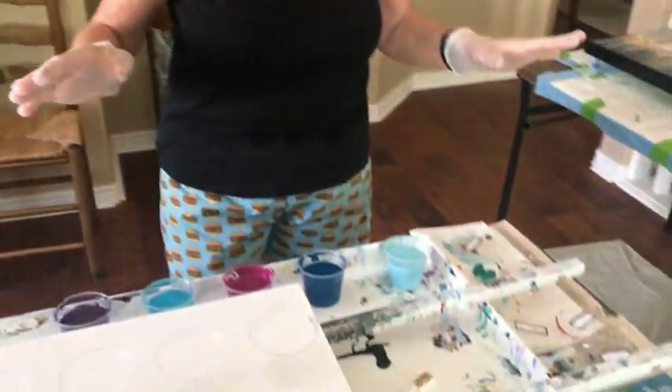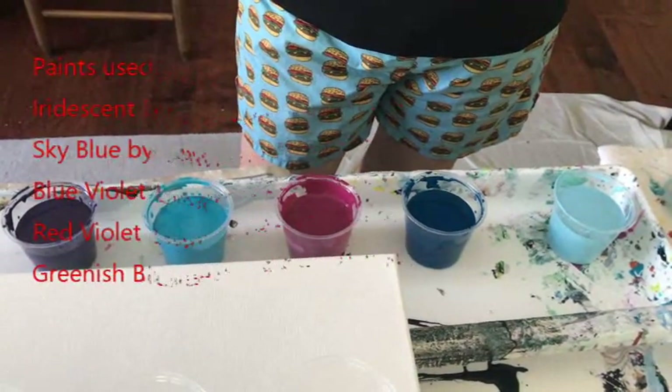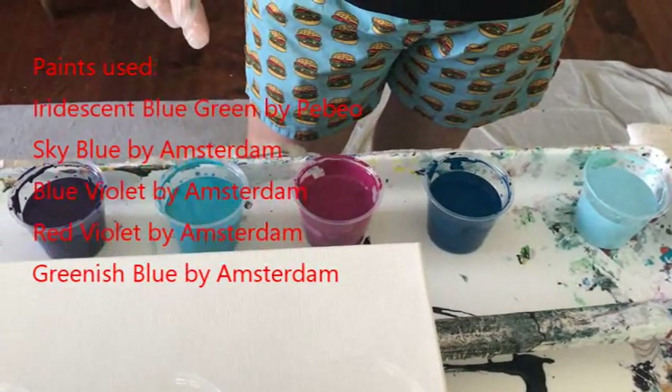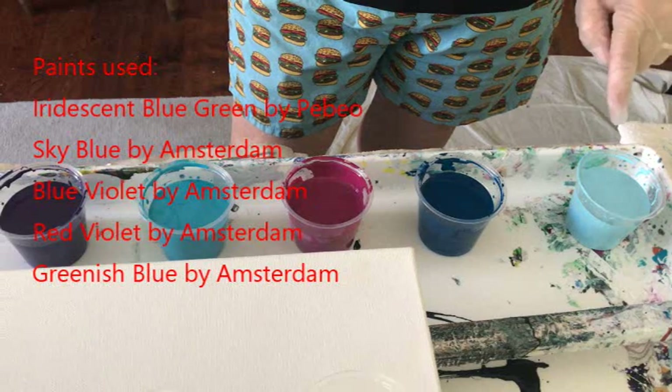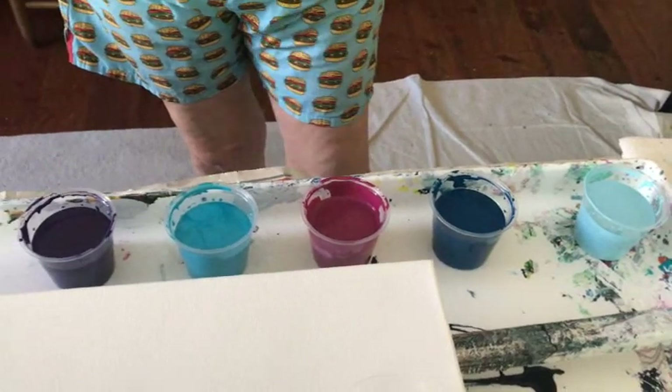Today I'm using greenish blue by Amsterdam, red violet by Amsterdam, iridescent blue green by PBO, sky blue by Amsterdam, and blue violet by Amsterdam. It's a 12 by 16 canvas — just so you know, Phil, you don't need to give me a dirty look. That could be your new job on here: mentioning '12 by 16.' He's giving me a look so I better get going. I'm going to start out with my blue violet.